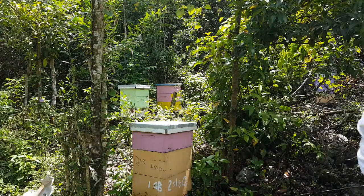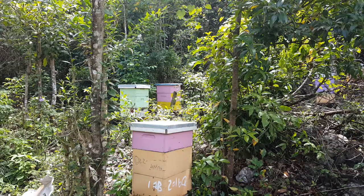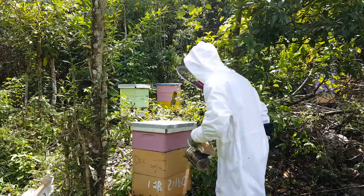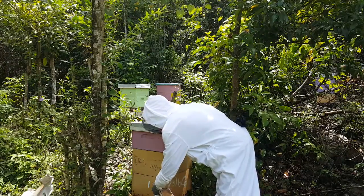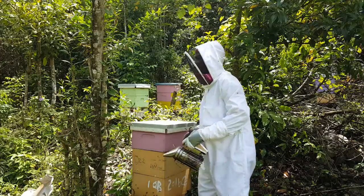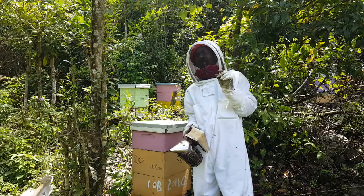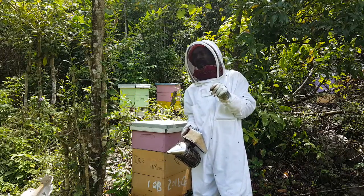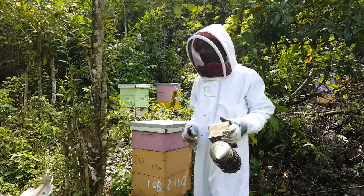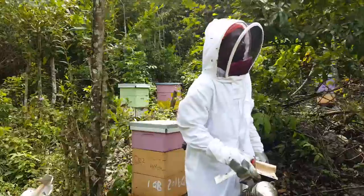Okay guys, it's been a while. I'm gonna show you a way to put on a small box — a shallow — to get honey and wax. This top box looks full, so we're gonna check and see what's going on. I'm going to get my stand.